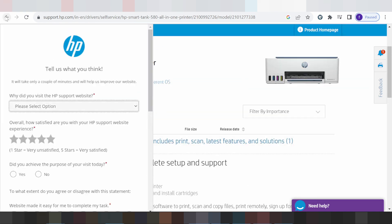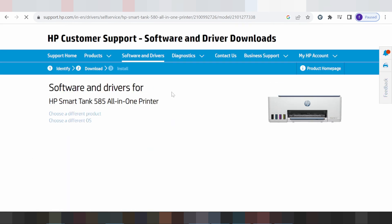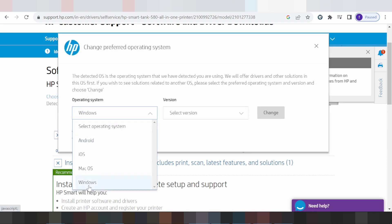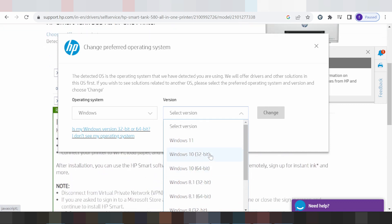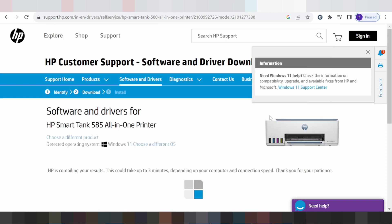If you need to download the driver for Windows, click here for the Windows section. Select the Windows version — Windows 11, Windows 10, Windows 8.1, or Windows 8. I am testing for Windows 11. Click here for the Windows 11 new version, then click Change.